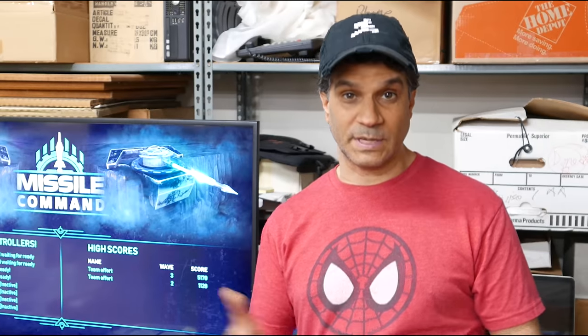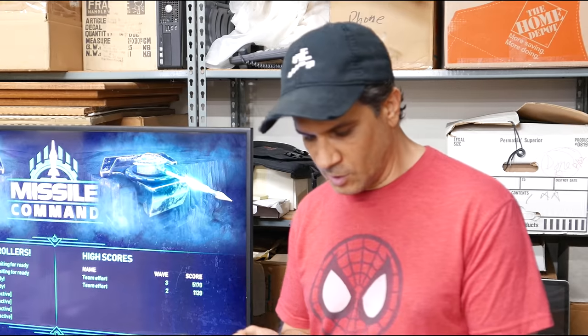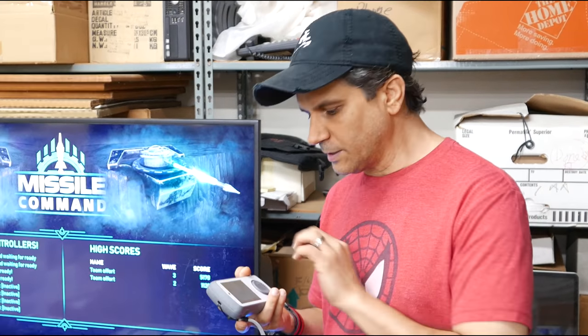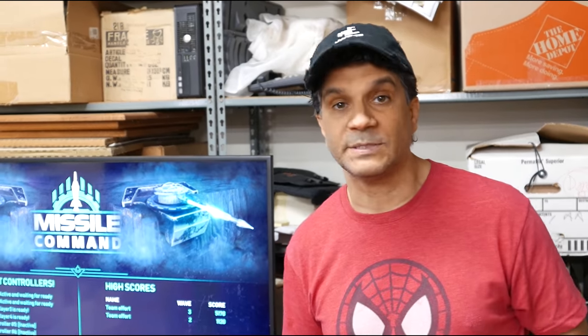Thanks for watching this Meet Amico video. In this one I want to show how using the touchscreen with the game is a very unique experience. For example, we're going to be playing four-player Missile Command.